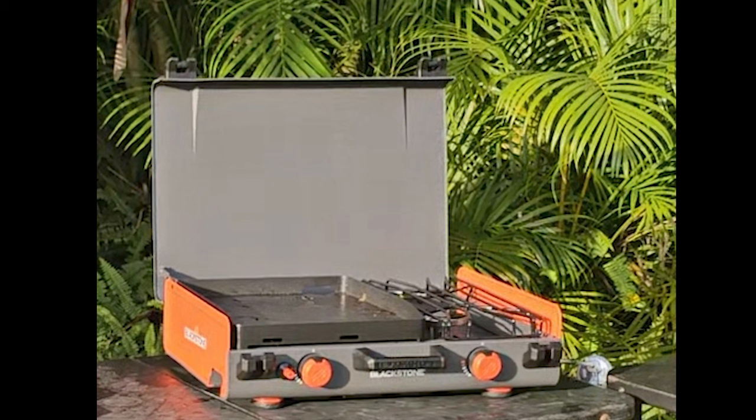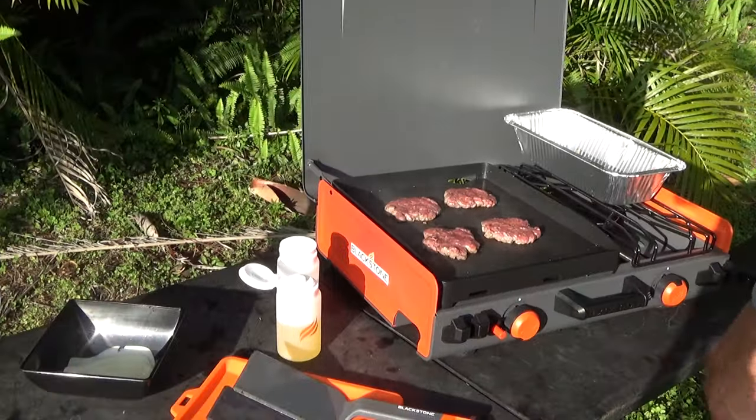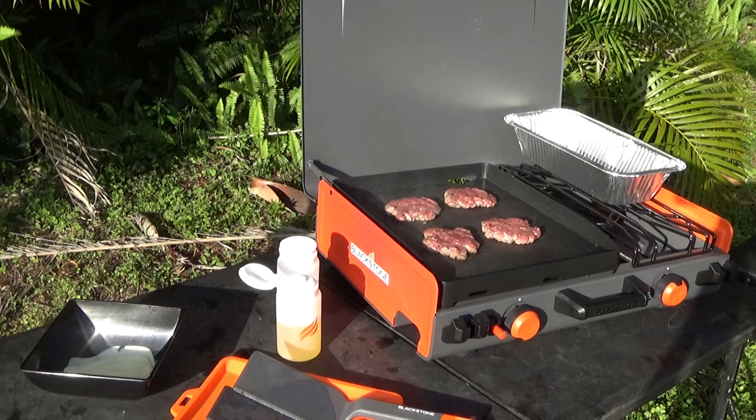This is the second meal that I have prepared on my 14-inch griddle with side burner. The first meal was smash burgers — those burgers with Swiss cheese, grilled onions, mushrooms, and pickles were fantastic too. That video is available on my YouTube channel.